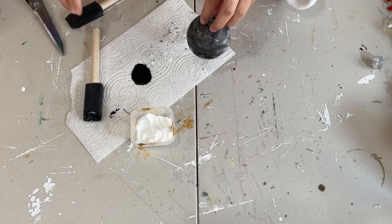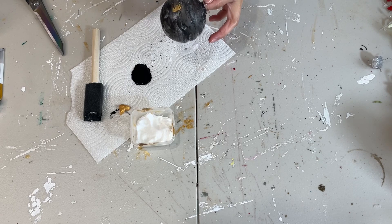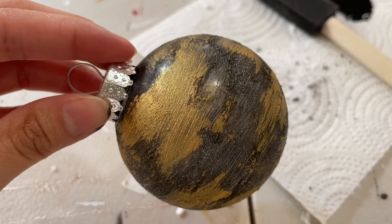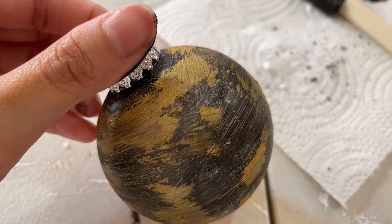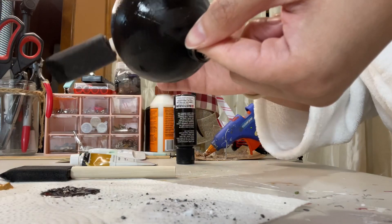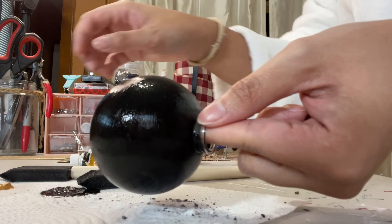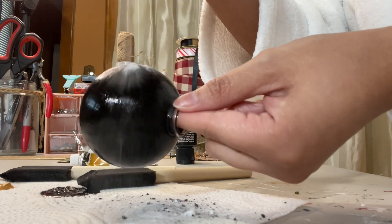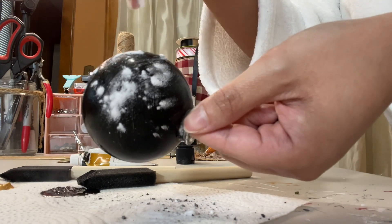Now I'm going in with the gold. This is going to be the second color and it goes over all of those parts where we added the baking soda. You can see all of that texture and it looks really beautiful. It was a bit streaky, so what I advise you to do is pour a little bit of paint inside the ornament and shake it around so it covers the inside and won't be streaky.